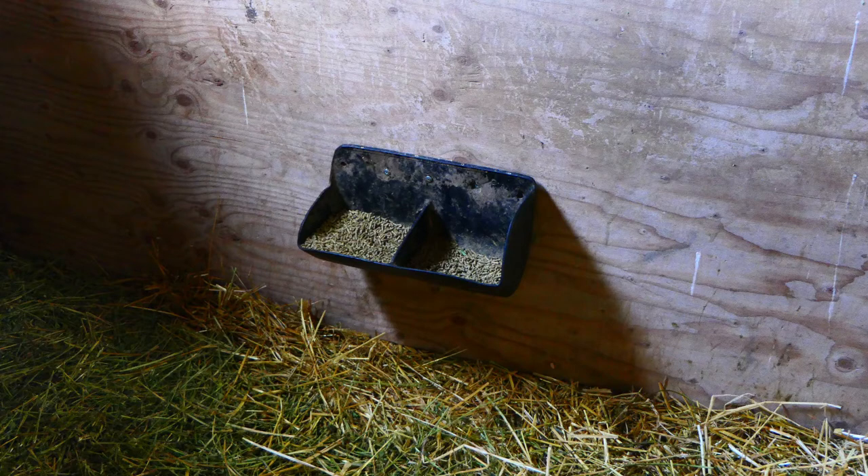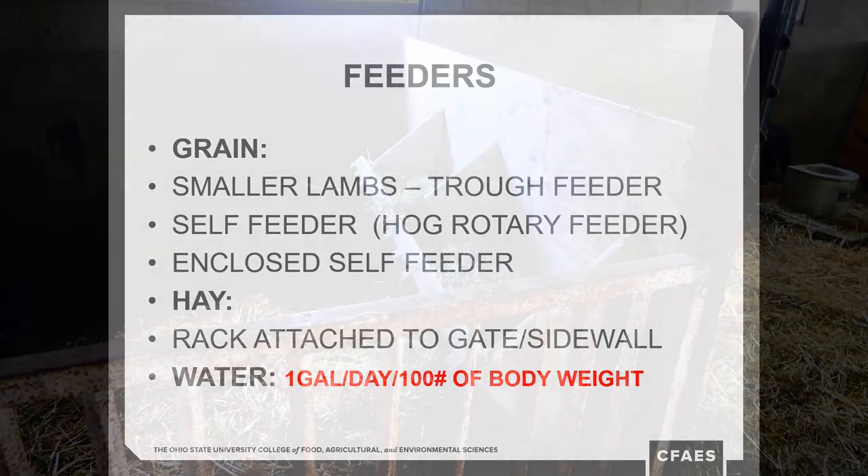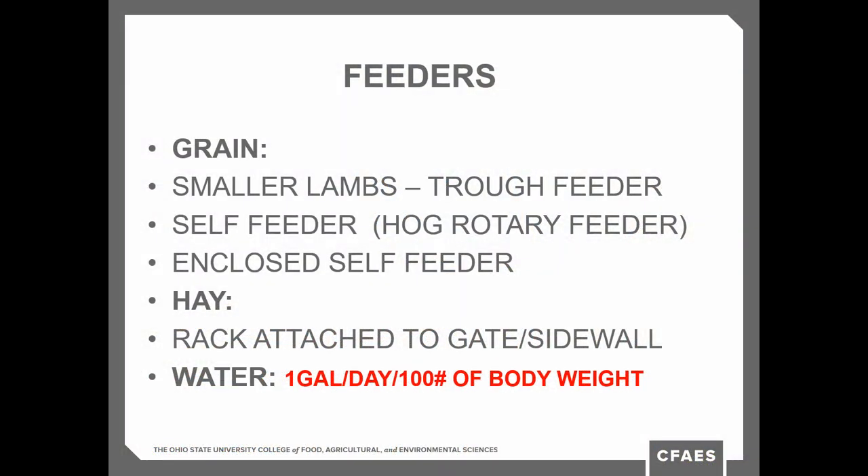Your design fits your situation best, so go with it. Feeders can be as simple as cups from an old elevator attached to the side of the pen. Small trough feeders work great — you can clean those out as the lambs get bigger. For a bigger group, we used old rotary hog feeders for several years. Hay can be attached to the side or on a feeder that hangs on the gate. Their digestive system isn't going to allow them to use hay until they get closer to 30 days of age, but it's great to have in there — gives them something to nibble on.